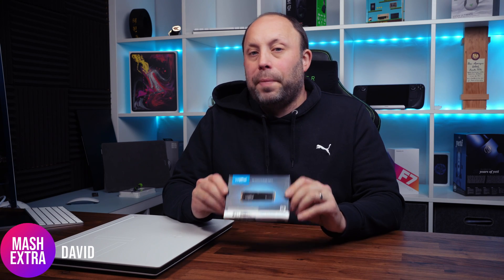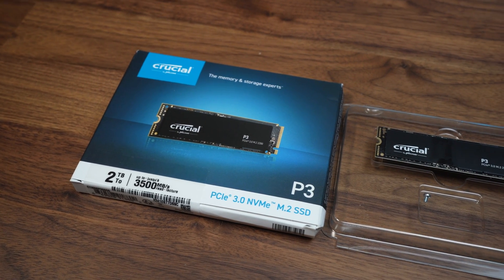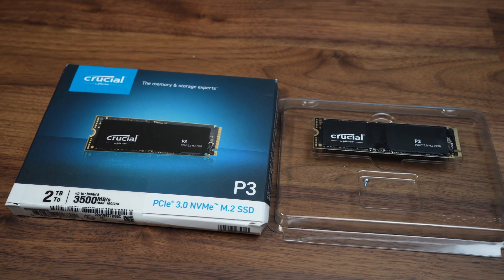Today we're going to be looking at the Crucial P3 2TB PCIe3 SSD. This is a cost-effective SSD from Crucial. It's not the fastest, it's not the latest and greatest, but this is a great secondary drive for your laptop.